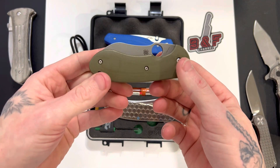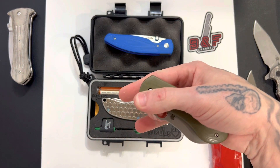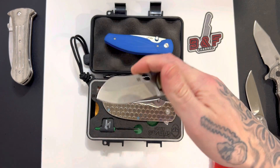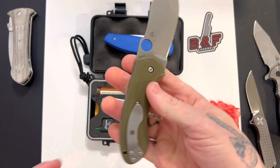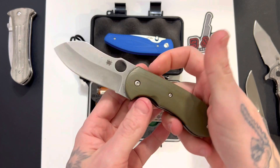Spider-Q Bombshell, also known as the danger pickle. Now that has a nice feeling detent. That is really cool. I'm excited to check this bad boy out.